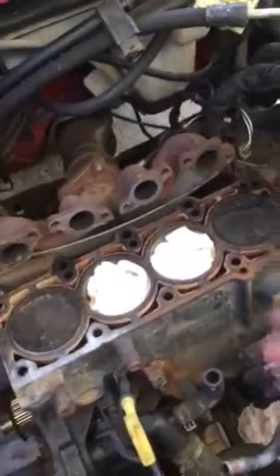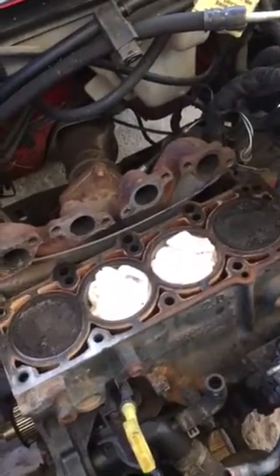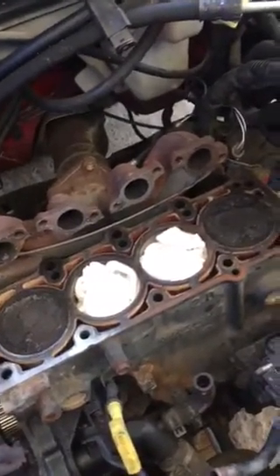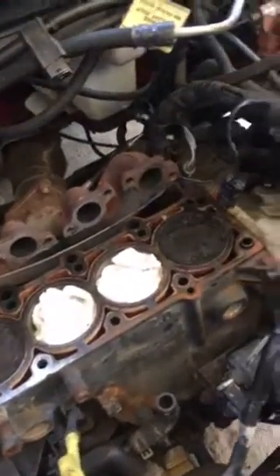The head gasket was blown in the car. I took the head to the machine shop — a good buddy of mine. The head wasn't warped, wasn't cracked, wasn't nothing. It just needed a nice cleaning. He put it on the machine and cleaned it up.